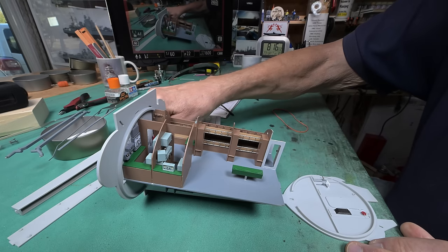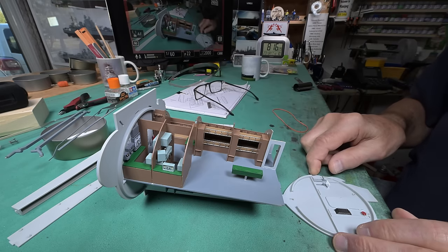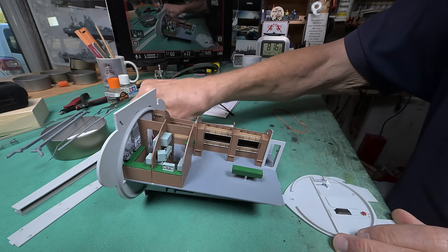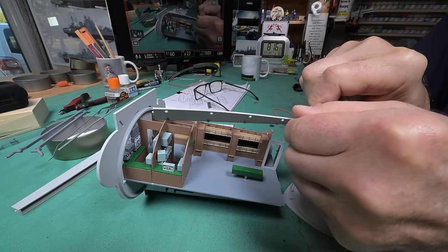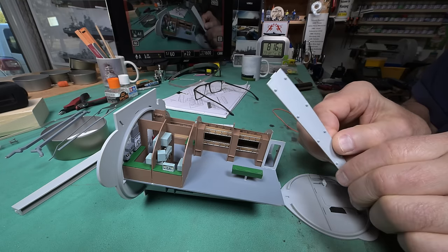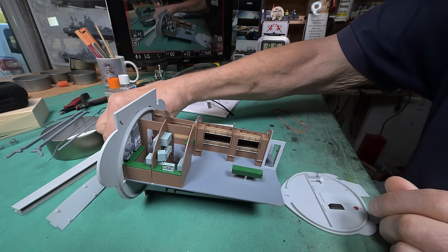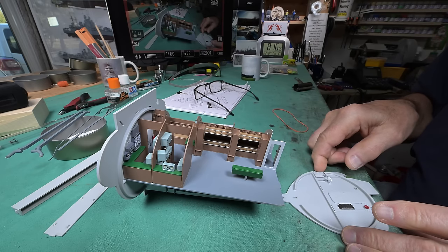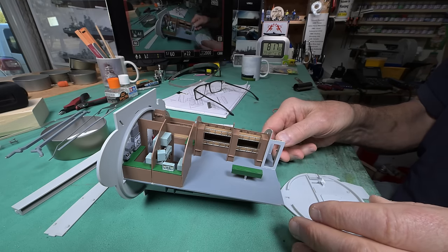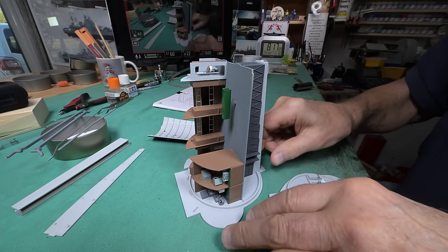Okay, now these six pieces here — seven if you include this one — they have to insert in various places. This one, for instance, is going to go something like this. It also has to match up with its counterpart over here, and I'm trying to figure out the best way to get these in, fit them into place, and maybe glue them afterwards.